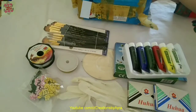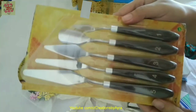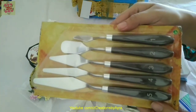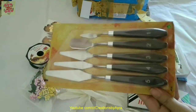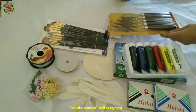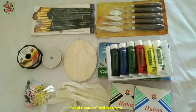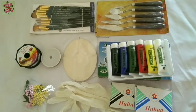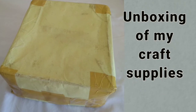The final item is the set of palette knives, which I have wanted for so long to be in my craft collection. I will use it in the future. So this is everything that I ordered — I hope you will like it. Thank you!